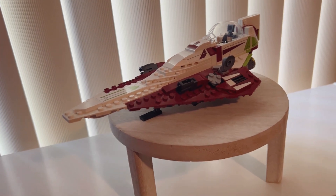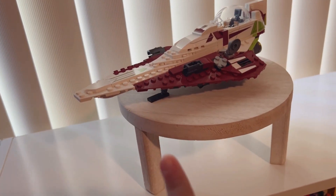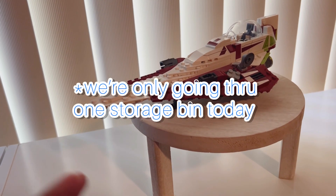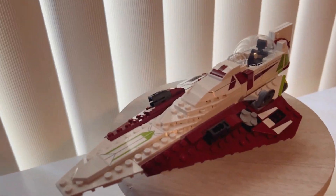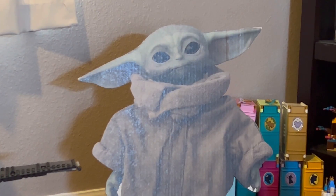Just a heads up — this is only going to be one storage bin that we're going through today. I'm probably going to be doing multiple parts to this video because I have a lot of sets in storage that are not on display, as you can tell. There's Stephanie's house — don't mind that. Anyways, let's go ahead and get into the other sets.